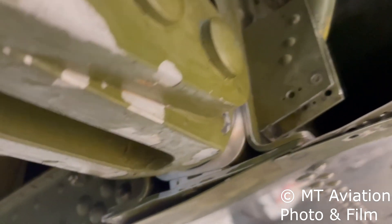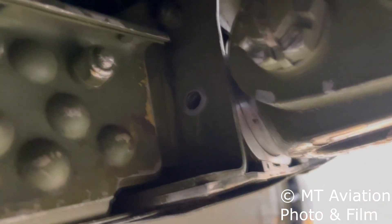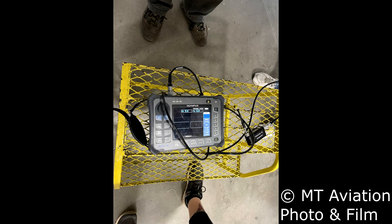In order to perform the inspection, the bolt filling the hole in question must be removed. To gain access to remove the bolt, a section of the wing's rib structure is cut out. This will later be replaced with a splice that can be easily removed and reinstalled, in anticipation that this becomes a repetitive inspection. Once the bolt is removed, a type of non-destructive testing called eddy current is used to inspect the hole for cracks. A special spinning bolt hole probe is used in this procedure.